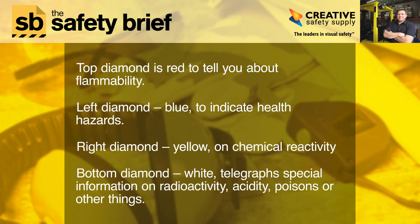The top diamond is red to tell you about flammability. The left diamond is blue to indicate health hazards. The right diamond is yellow on chemical reactivity. The bottom diamond is white and telegraphs special information on radioactivity, acidity, poisons, or other things.